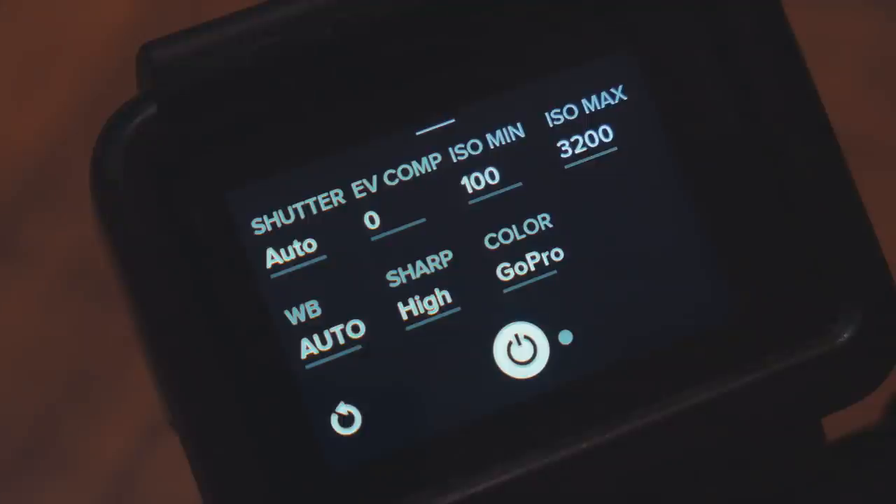Next we set the minimum and maximum ISO. Usually I keep the minimum ISO at 100 but I adjust the maximum ISO value. The higher the ISO the more sensitive the sensor gets to light, but with higher sensitivity we also introduce more noise to the image. Setting the ISO is always a balancing act between low light capabilities versus how much noise you are willing to accept. I prefer a rather clean image so I set the maximum ISO to 1600.